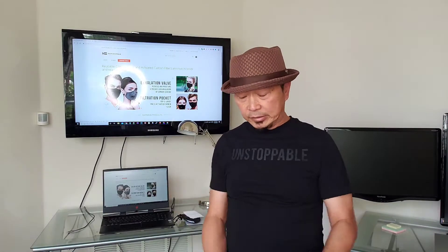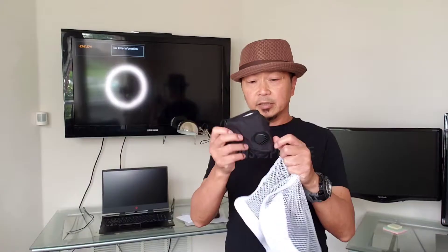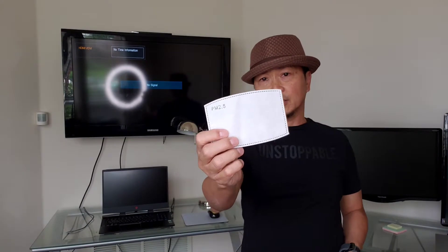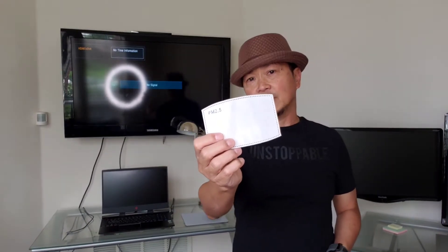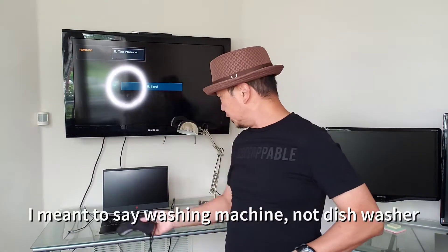Hi guys, I want to share with you how we wash our mask. The mask that we have has a filter pocket where you can put a filter like this — it's a PM 2.5 activated carbon filter. You can actually throw this in the washer just like this.